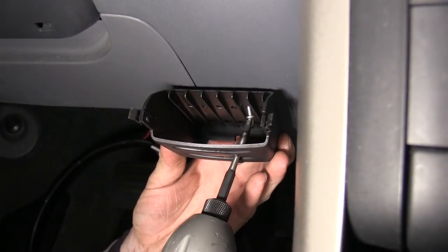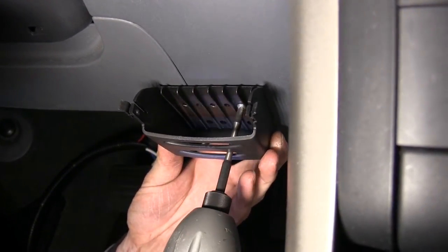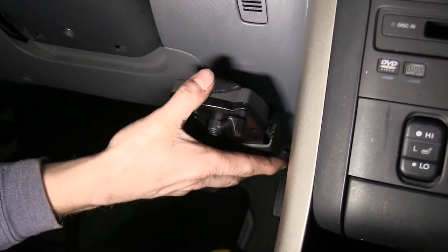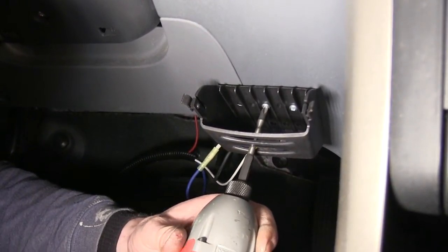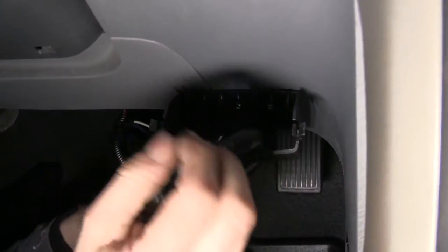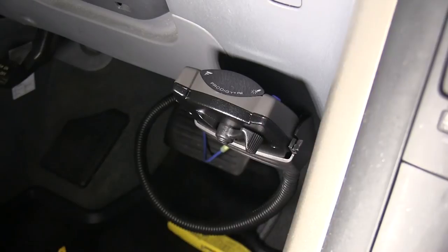Now we'll go to the brake controller. We'll use the pocket that comes with the brake controller and attach it to the bottom of the dash. We'll use one of the screws to attach it to the dash first, then use our brake controller to help align it. Once we're satisfied with the placement, we'll remove the brake controller and put the second screw in for our pocket. We'll take our wire harness, run it from behind the pocket and out the top, then plug it into our brake controller and snap it back into the pocket.